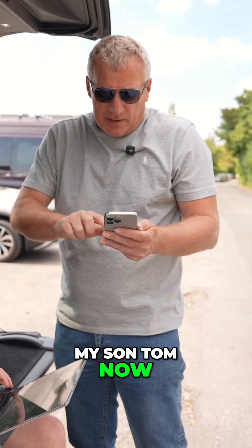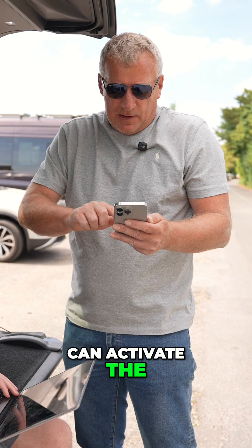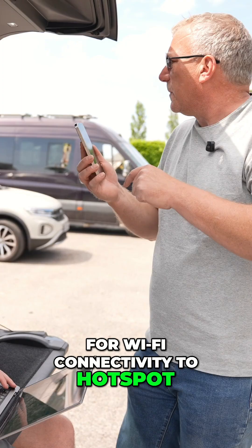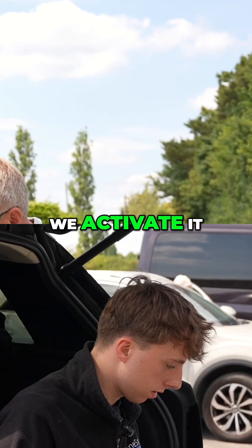I'm just going to FaceTime my son Tom now to make sure he can activate the cameras and keep an eye on the drone. Archie's using my phone for Wi-Fi connectivity to hotspot, and there'll be three of us. Hi Tom. Hi, you alright? Okay, I'll let you know when we activate it.